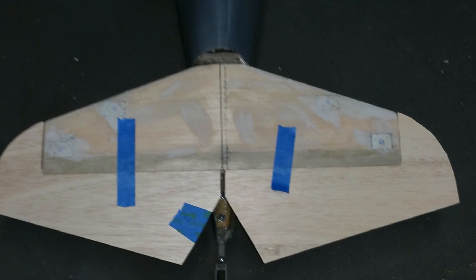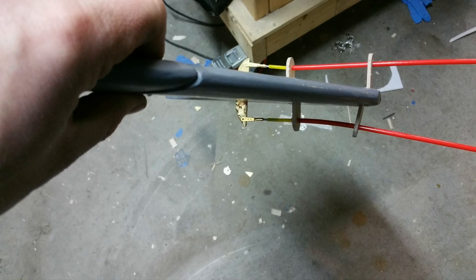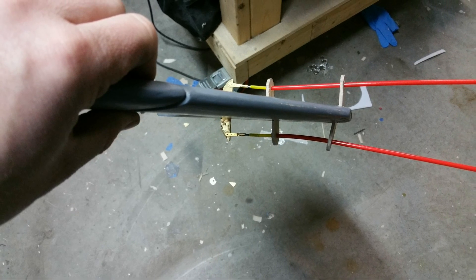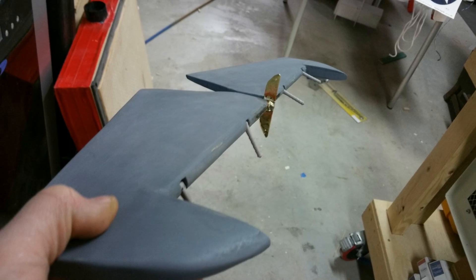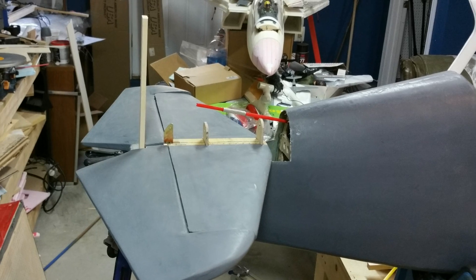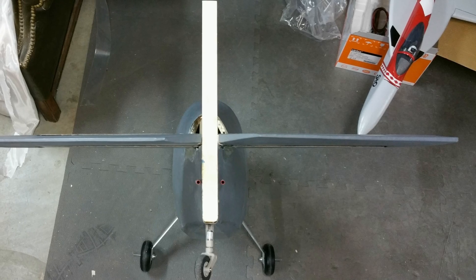The tail surfaces were made from foam core that was balsa sheeted and fiberglassed. Starting with the horizontal stabilizer, I attached alignment plates for the pushrod guides and installed a music wire and brass control horn that also functions as a joiner wire. Once the elevator was hooked up and I was happy with the travel, I carefully installed the entire unit again using the incidence meter to make sure everything was true to zero degrees.